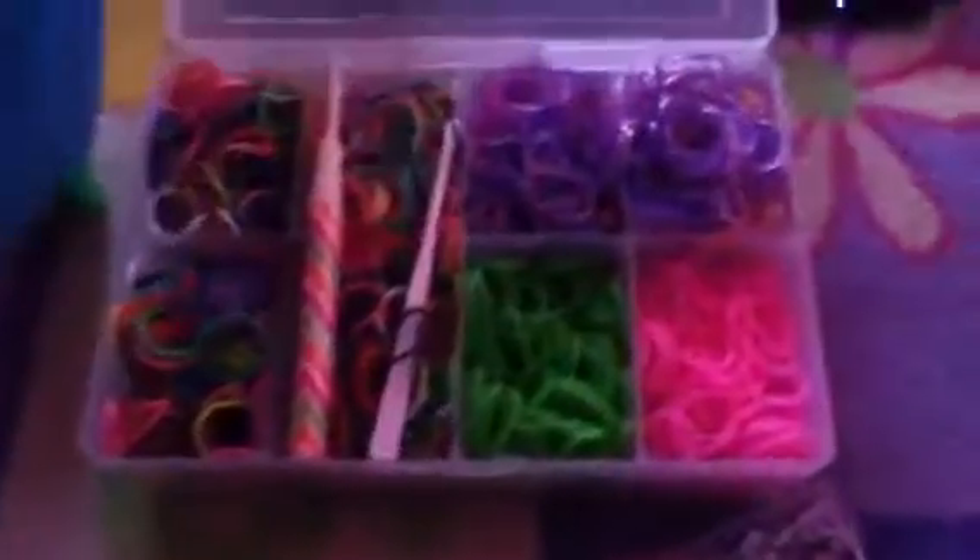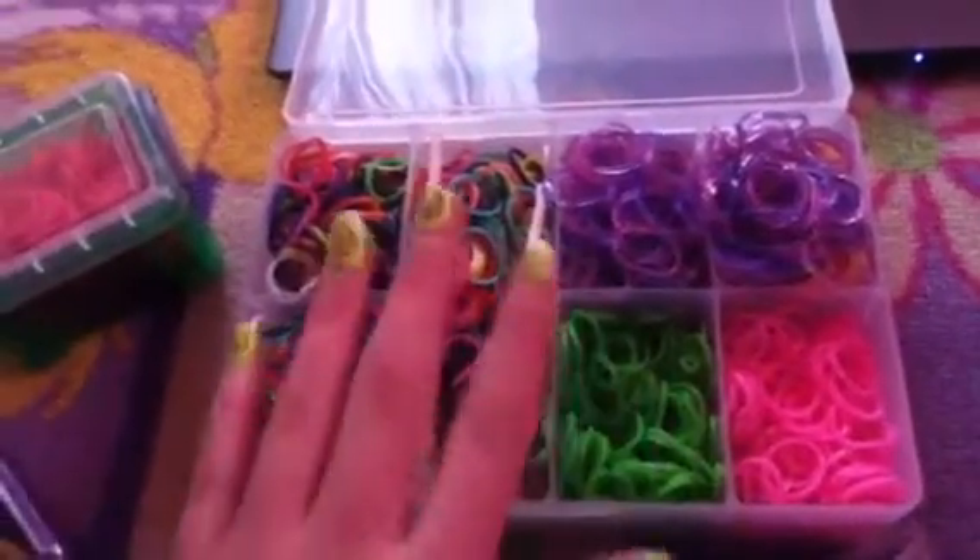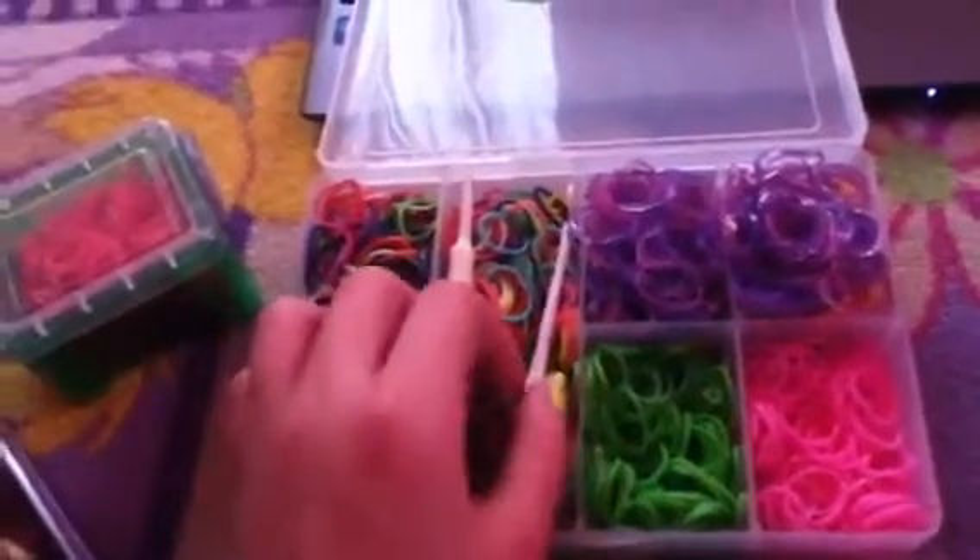I'll show you that later. I have this small box still and as you can see I have a lot more rubber bands now. Pink and green and rainbow and I have two hooks in here. I duct taped this one and this is all glitter.